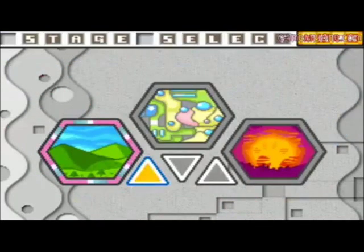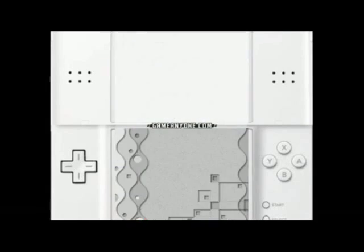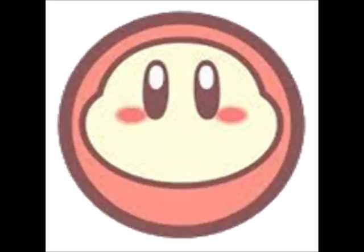Canvas Curse will keep you busy, too, with eight worlds filled with medals to find, more challenges in the Rainbow Run mode, and the option to play as other characters.